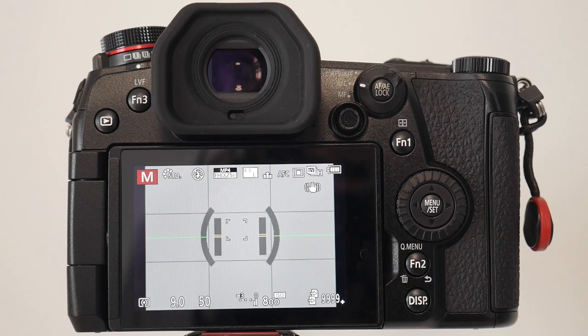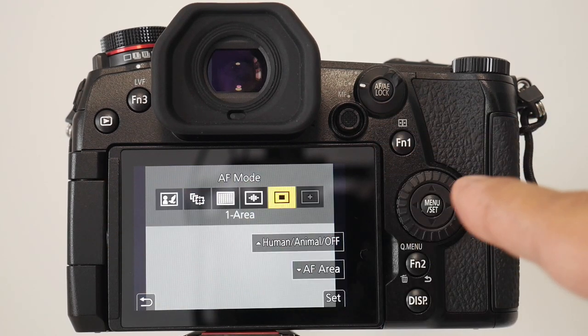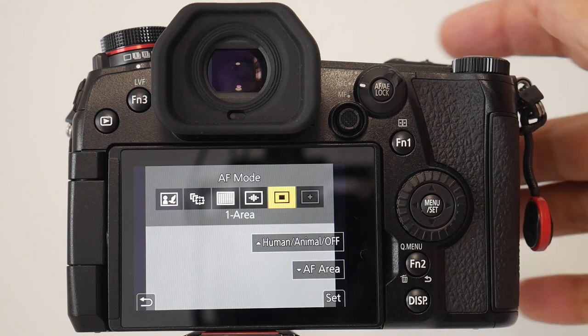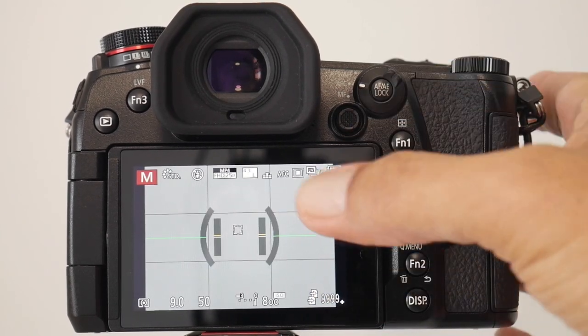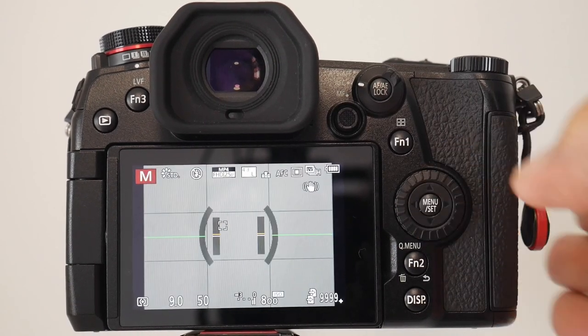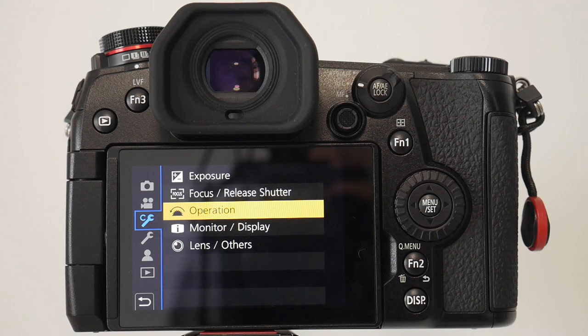Continuing with focus settings — if you go to the function one button, which is a shortcut to all autofocus modes, I typically just leave it on the one-area mode. It's reasonably small, you can make it tiny, and you've got your joystick to move it around. This comes in very handy when using the viewfinder — just use the joystick and hit the set button to confirm. It finds focus and focus has been quite perfect actually.